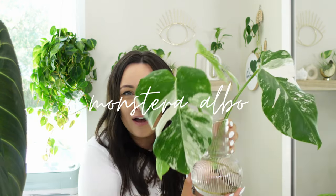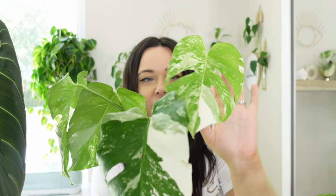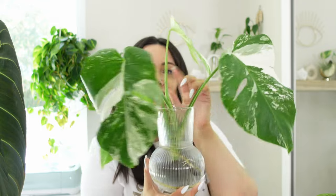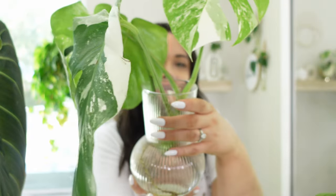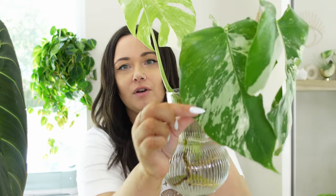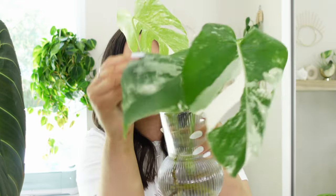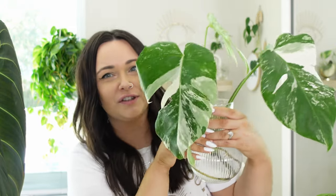So the first plant I'll show you is my Monstera Elbow. She's still doing amazing — no new leaves yet, but she started to get a little bit of a fat bud so I'm really excited about that. She's still doing really well. I just can't get over this plant — it's just so pretty.